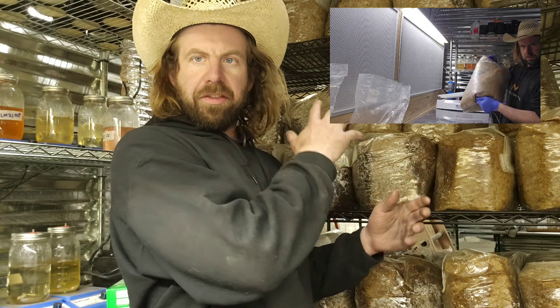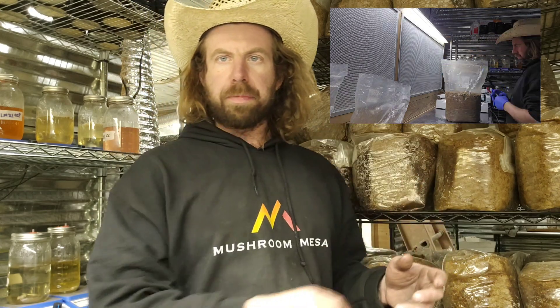I'm gonna show you guys my procedure kind of start to finish — how I like to get these bags totally inoculated, everything from preparing our spawn bag, cutting it open, distributing the spawn amongst these sawdust bags, sealing them, shaking them up, and putting them back on the shelf. They go through incubation and then we're ready for the grow room.